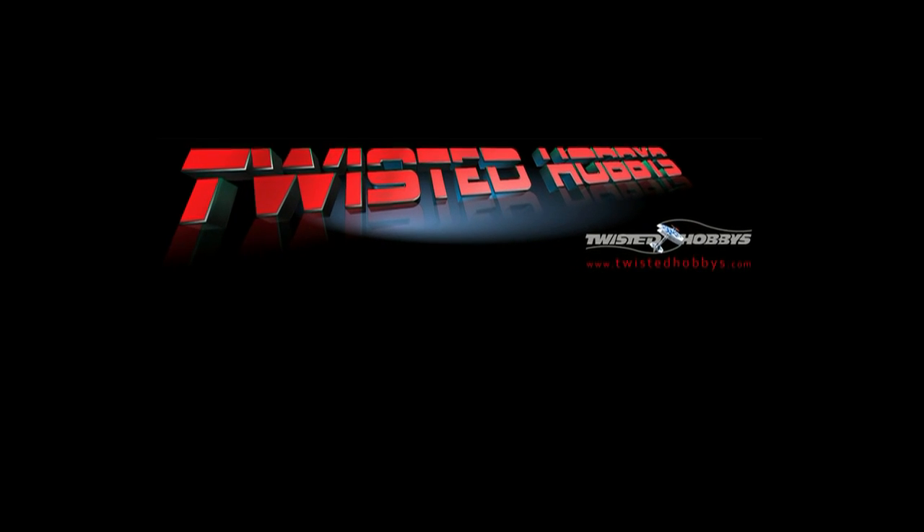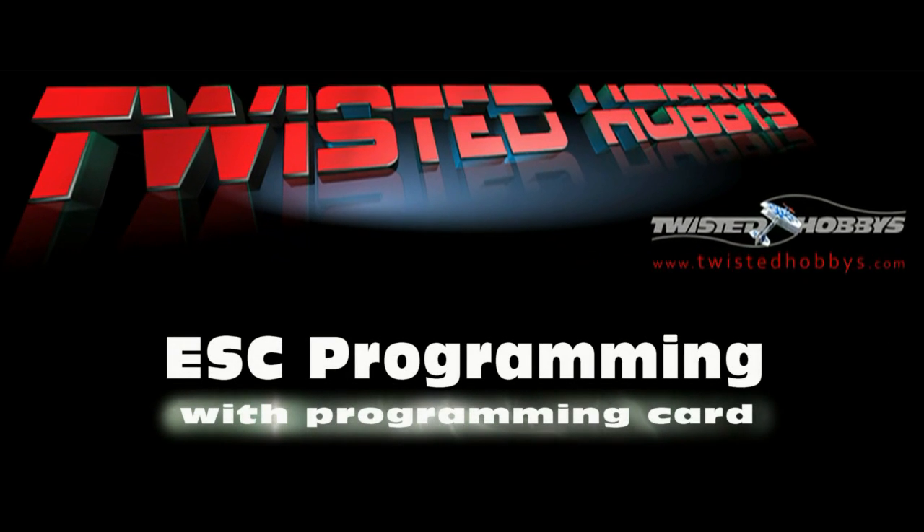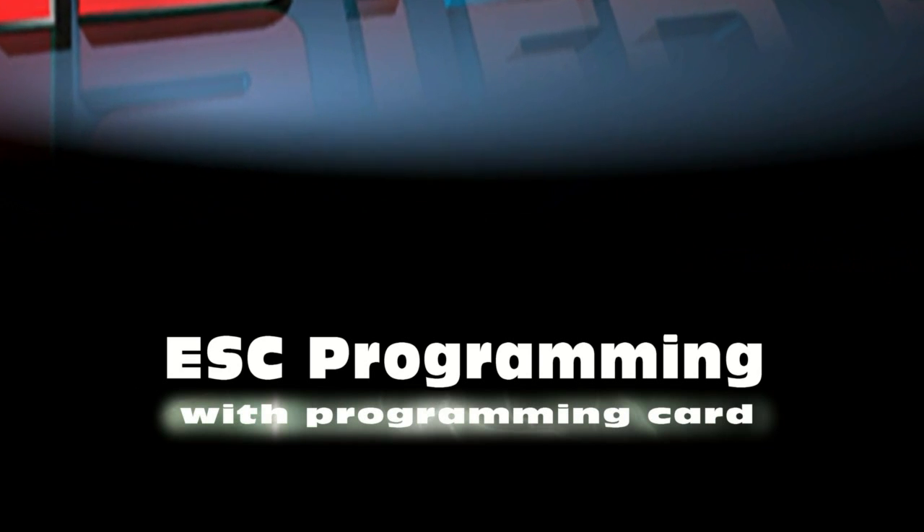Hello and welcome to Twisted Hobbies. Today we're going to program a Twisted Hobbies speed control via the Twisted Hobbies programming card.